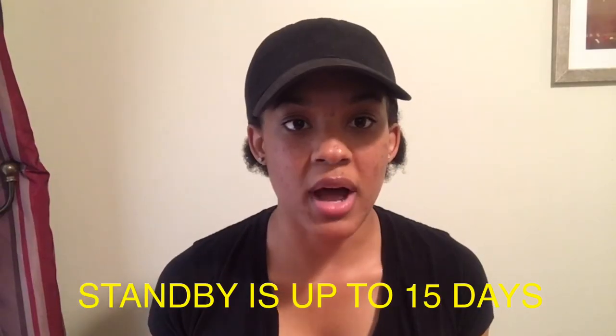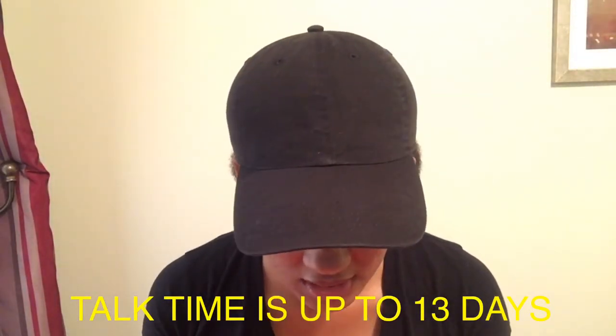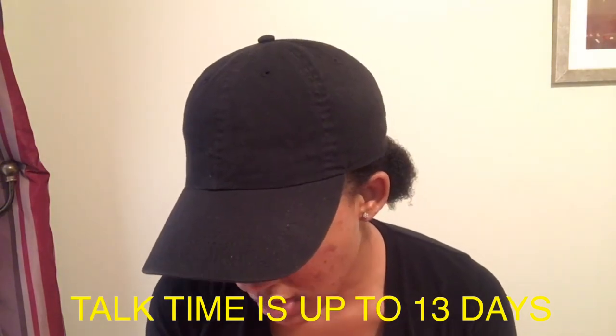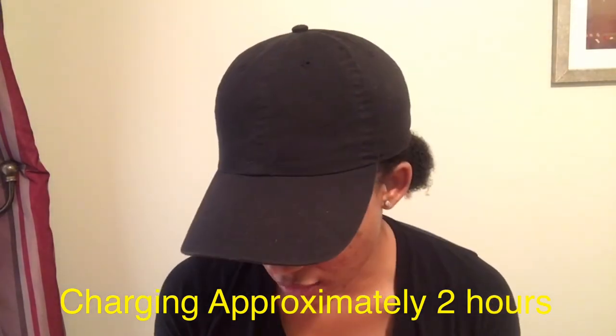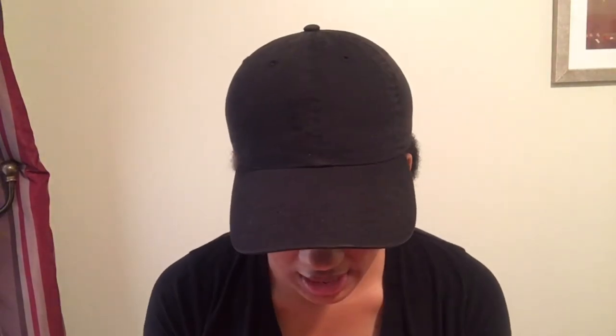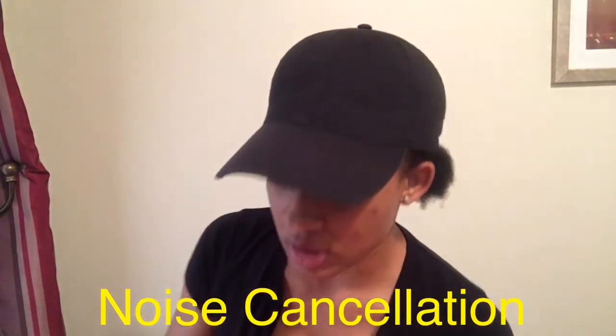The standby is up to 15 days. The talk time is up to 13 days. Charging is approximately two hours. It has noise cancellation, which means it blocks out distractions so you can just listen on the go.